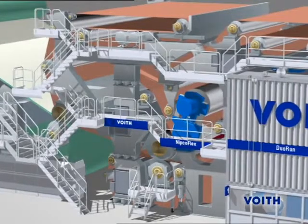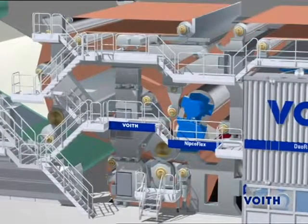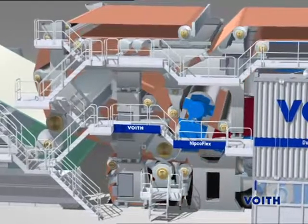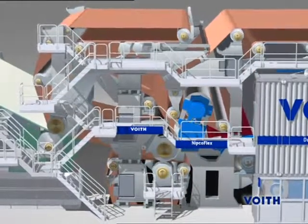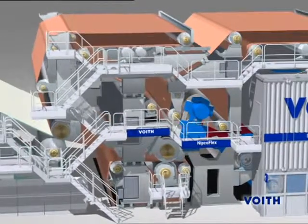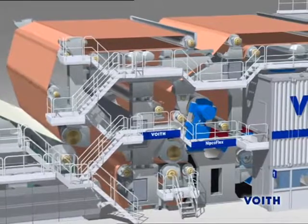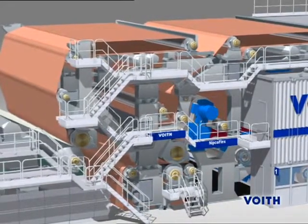After sheet forming, the paper web must be further drained by mechanical pressure and compacted. An alternative press concept for the production of specialty papers at high machine speed is the Duo Sentry Nipco Flex Press. The moisture content of the paper web decreases from approximately 80% to approximately 52%.